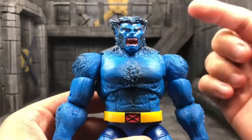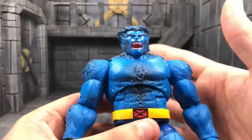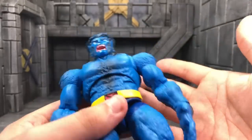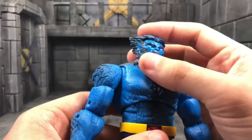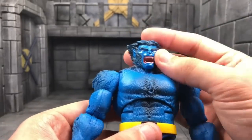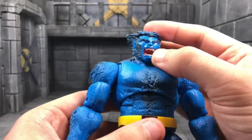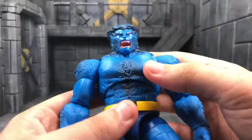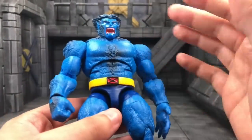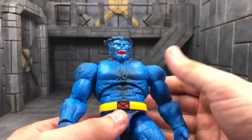This is Jim Lee accurate with the white pupils. I know everyone is probably wishing for a normal Beast head where he shows his intellect — like reading a book, that nice calm Beast. I feel like they'll give us that down the line, but for now this is a major upgrade over the Toy Biz one. Overall I love this Hasbro one better.